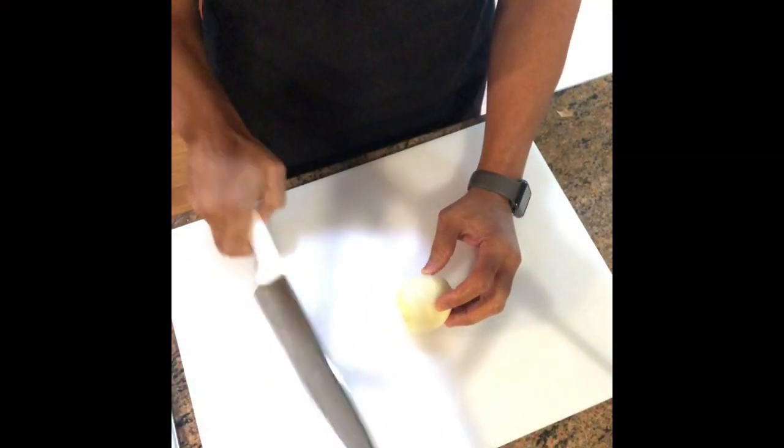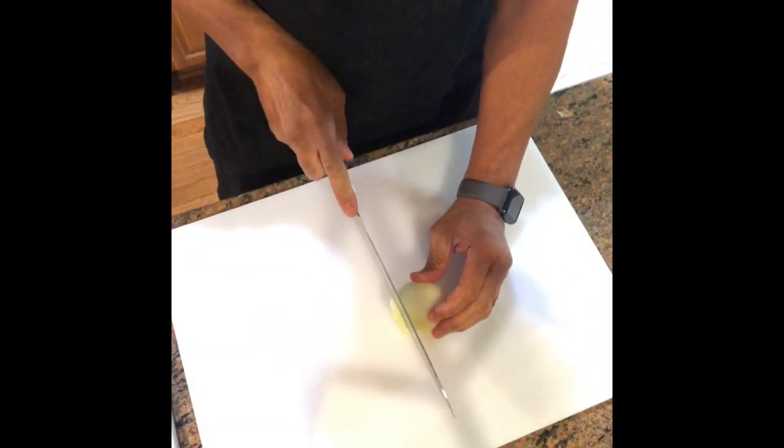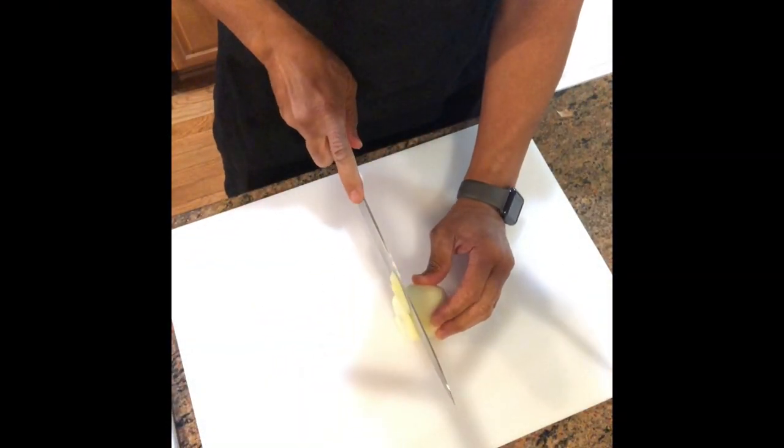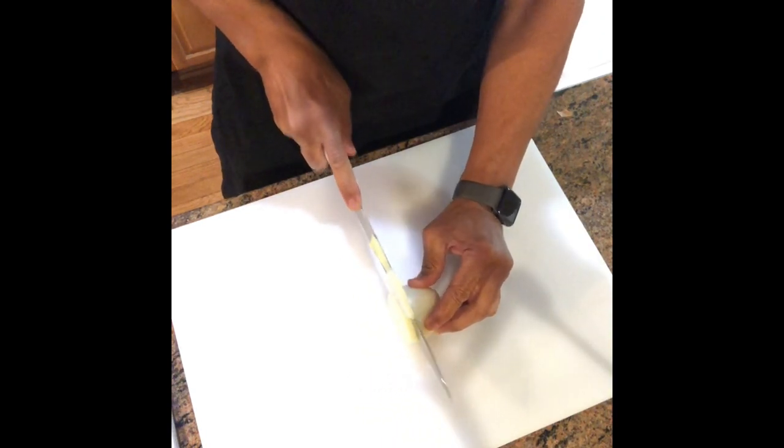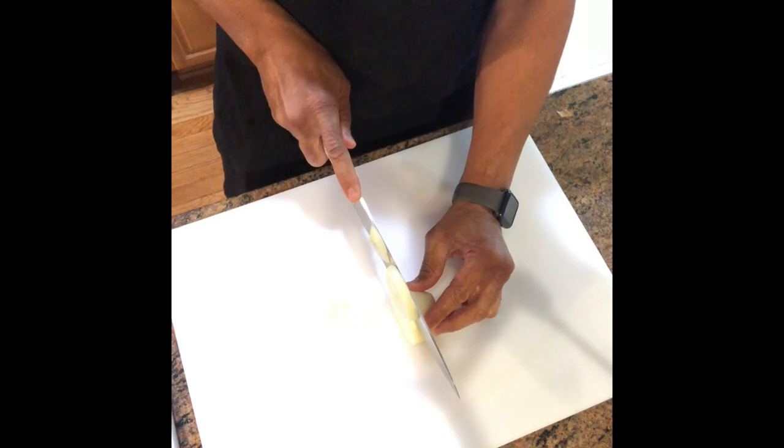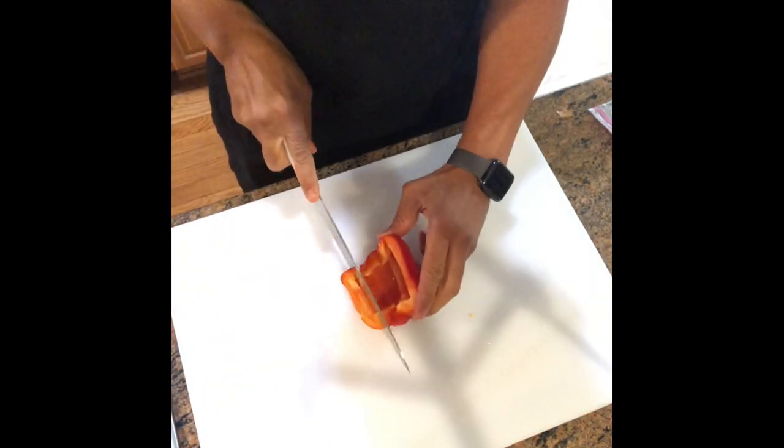After you wash the turkey, you want to take your onion and cut it into one-eighth to one-quarter inch slices. Then you want to take your red bell pepper and chop it up into small pieces.